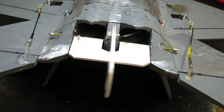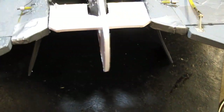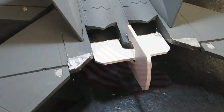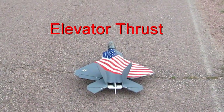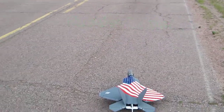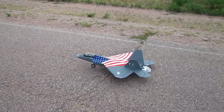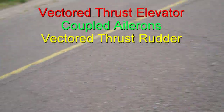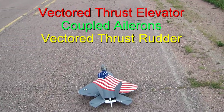Now I have some steering back here — I hope — because I've got no nose wheel steering now. This is all I've got: elevator coupled ailerons, and some rudder. The weakest thing on this plane has always been the nose wheel. Let's see if this vectored thrust will allow me to steer it on the ground. Here we go.